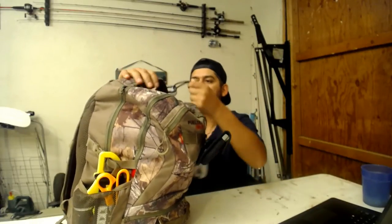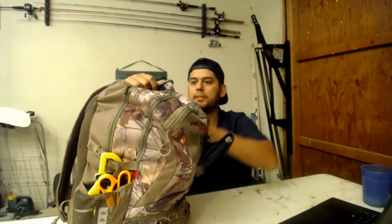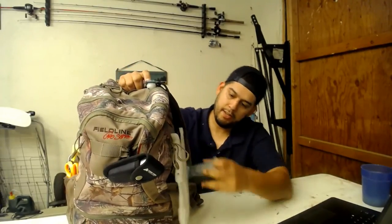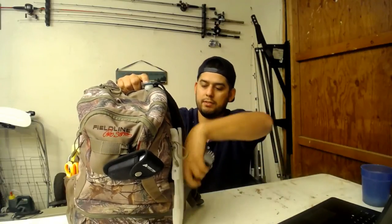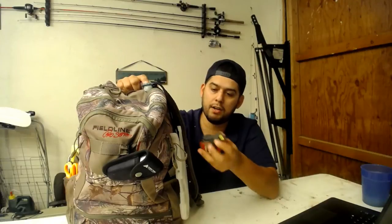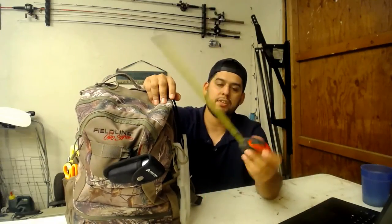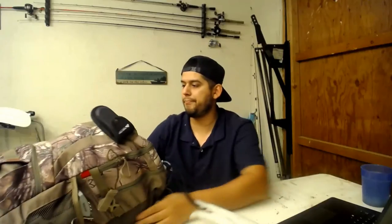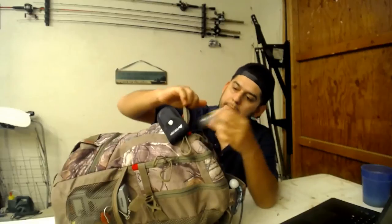I've got a carabiner here with my fish grip attached so I won't lose that. Last but not least I've got my trusty scale here to weigh some fish, and then if I'm not carrying my hog trough with me I just have your standard measuring tape so I can measure fish.